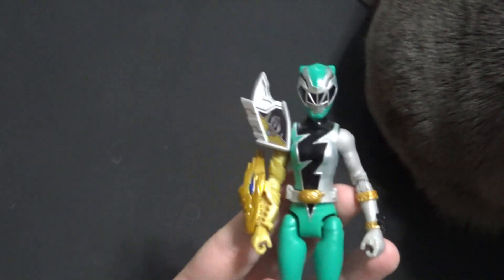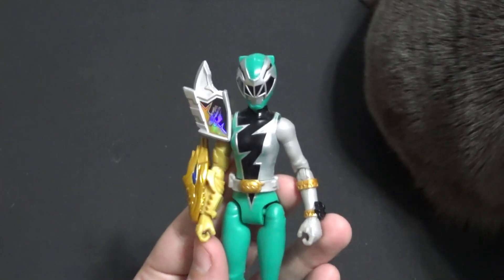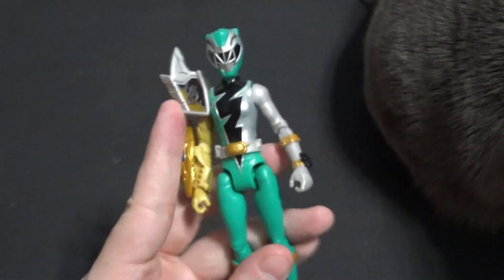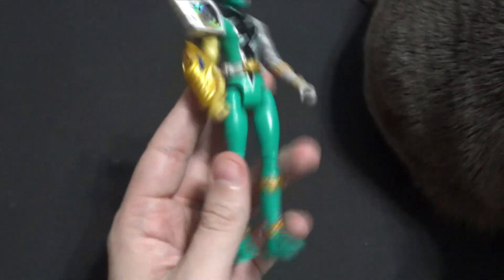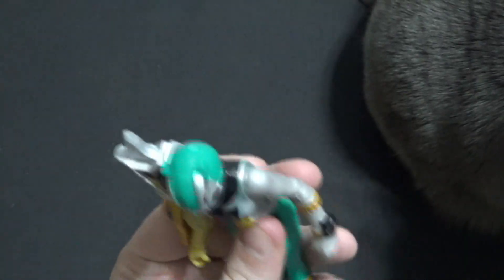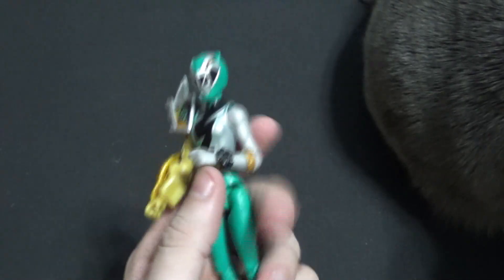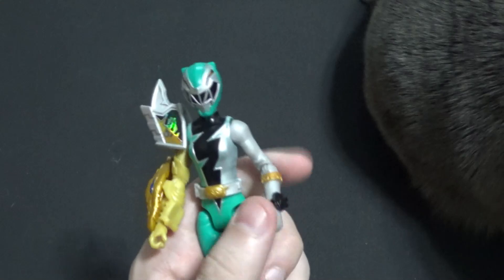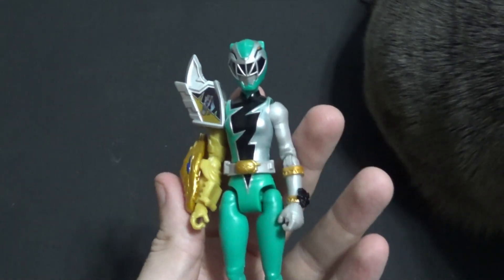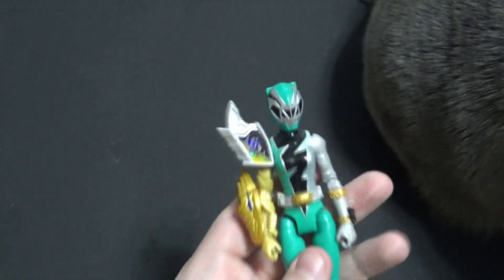Hello there, YouTube. It's your boy B3, back with another kicking action figure review. Today we are looking at the Power Rangers Dino Fury Green Ranger with Sprint Sleeve. I've been wanting to review this one for a long time. I actually have some of these for sale in my physical store in Monticello, Georgia, in the Shops of Monticello, right on the square. But that doesn't mean I'm not going to give a fair and balanced and truthful review.